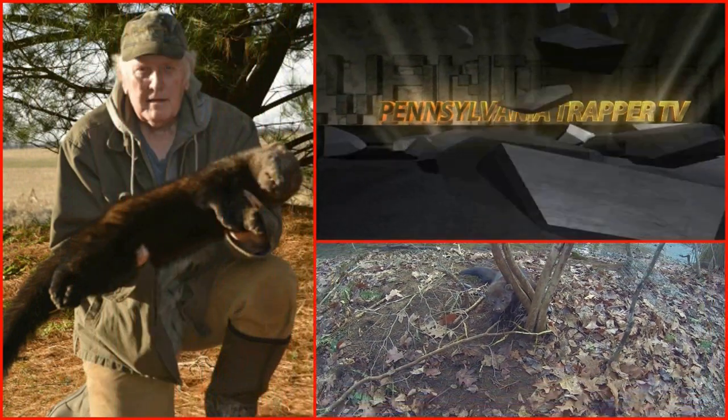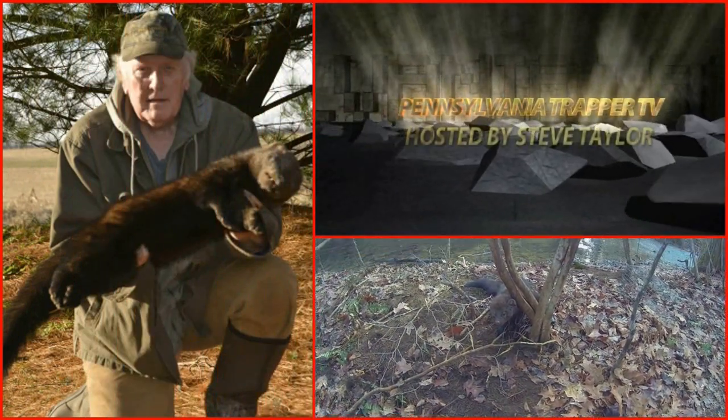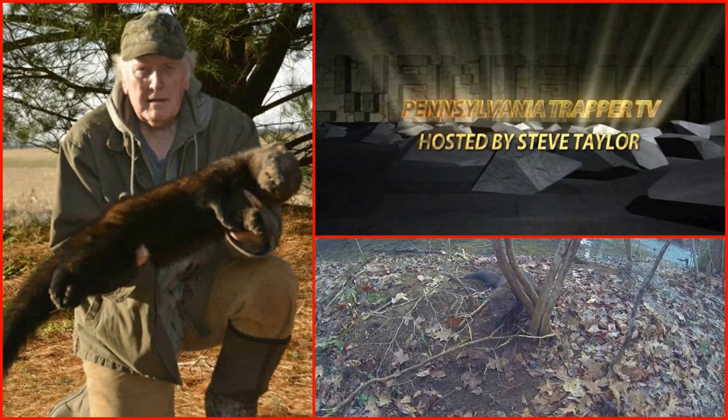Making cubbies for trapping, and we start now. If you're trapping and using cubbies, whether it be for mink, fisher, or even larger ones for bobcats — whether you use natural ones where you go out into the woods, gather up sticks and build a cubby, set a trap in front of it, and bait it back in for a bobcat.